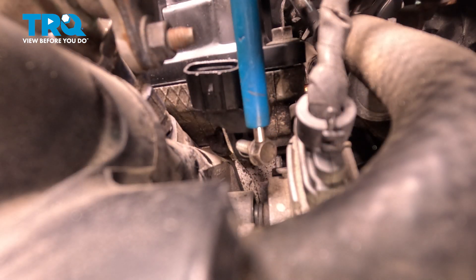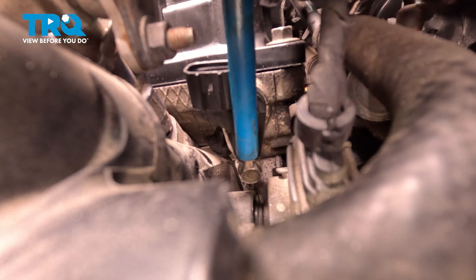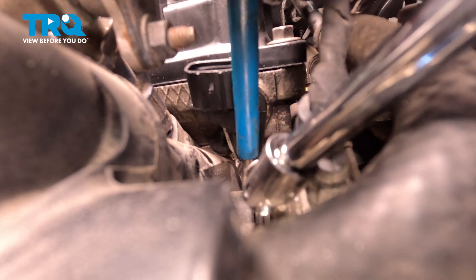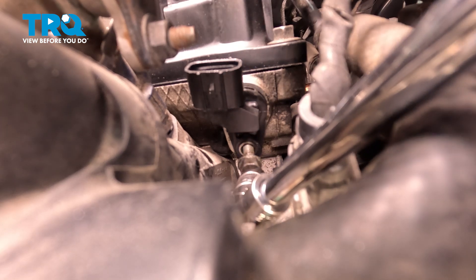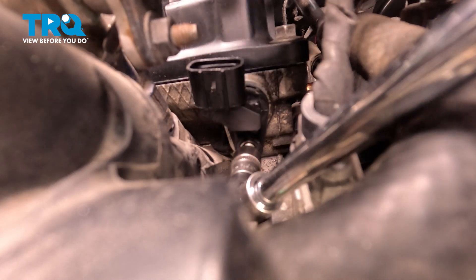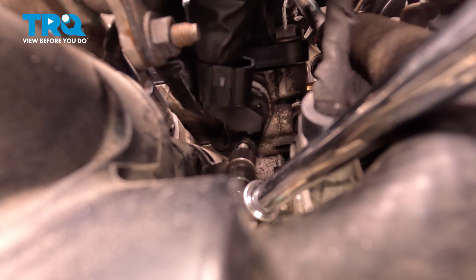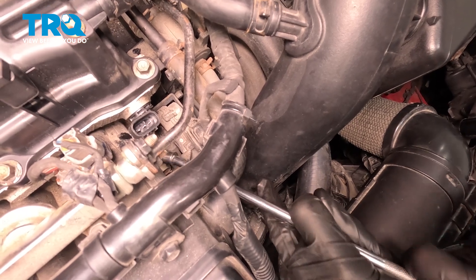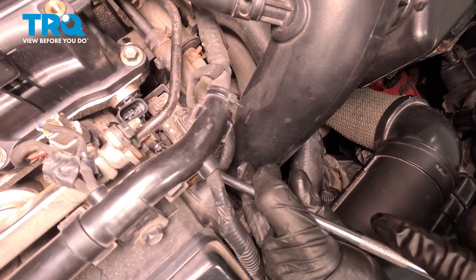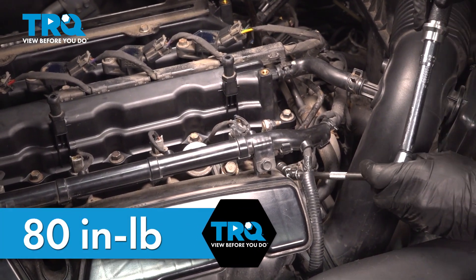With that in place, we can install our mounting bolt. This is easiest to get in position with a magnet — just bring it right down there. We'll use our 10-millimeter to get it started in. You want to be extremely careful not to cross-thread this into the wrong position. Just going to try to wiggle this and find our bolt hole. Now that I have that bottomed out, I'm going to torque this to 80-inch-pounds.